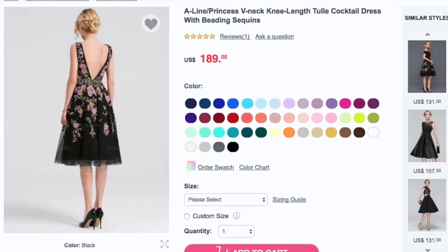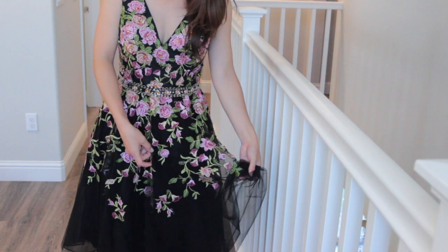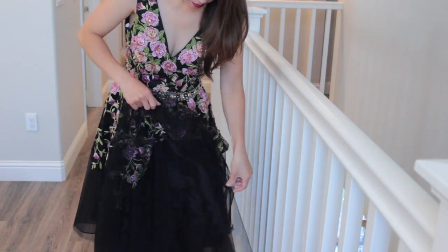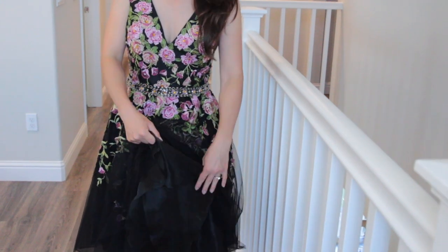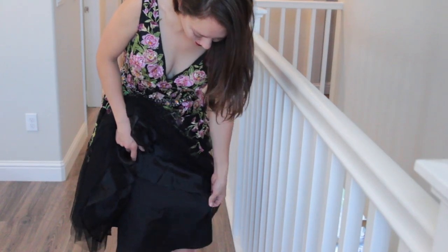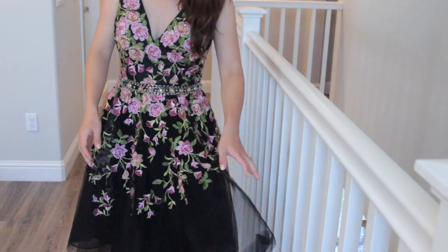I think it's so unique and pretty and I really love all the embroidery details on here. This dress has three layers of tulle overlay. The first layer has embroidery details, there's a middle layer, and the last layer is a little bit of a thicker satin tulle material, and on the bottom it's just a satin black material. So four layers in total for this dress.